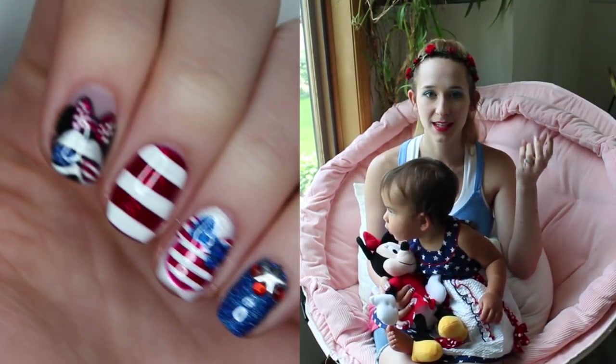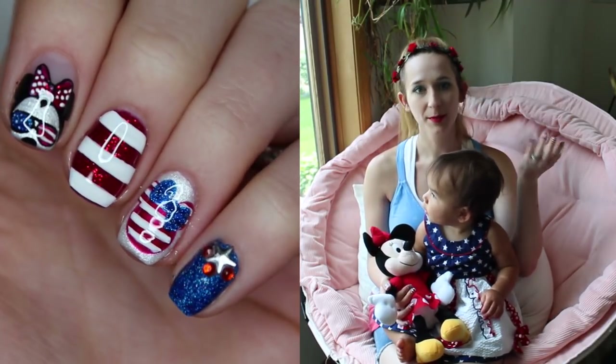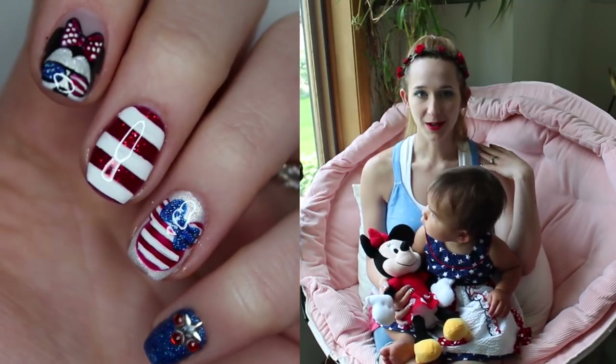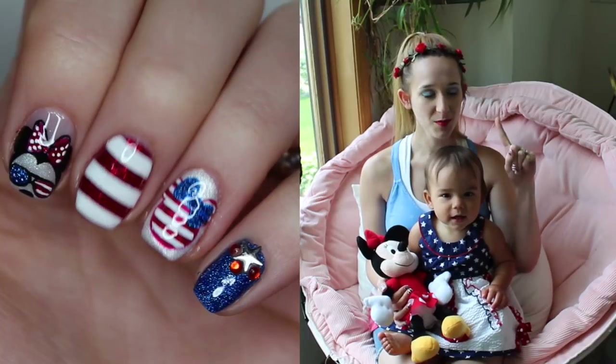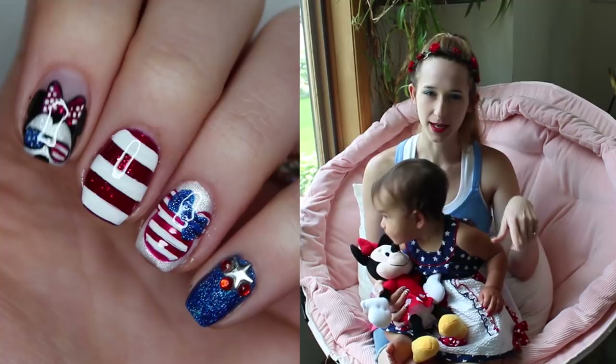My main goal was to keep it only red, white, and blue. I'm going to be showing you some new colors I got from Madame Glam, as well as one that I've had in my collection for a very long time that is one of my all-time favorites. I hope you guys like this design as much as I do. I'm also posting videos now on an app called Amino.